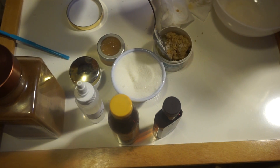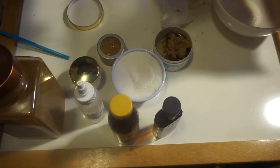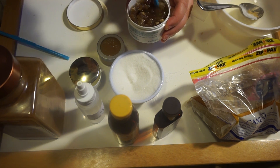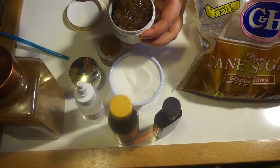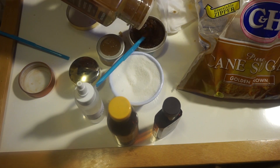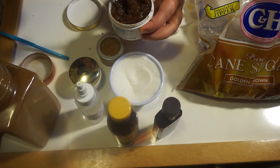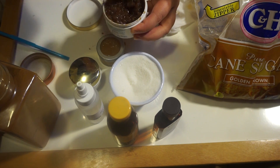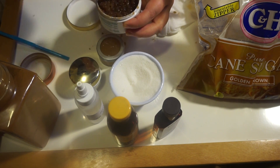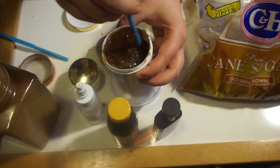For the last one I did the cinnamon lip scrub, and I used brown sugar for this one. I added small amounts again, mixed it into the coconut oil, and once I had the consistency I liked, I went in with my ground cinnamon — just a tiny amount, you don't need a ton of cinnamon for this one. Once it's mixed in, wipe off the sides of the rim, add the cap, and it's all finished.